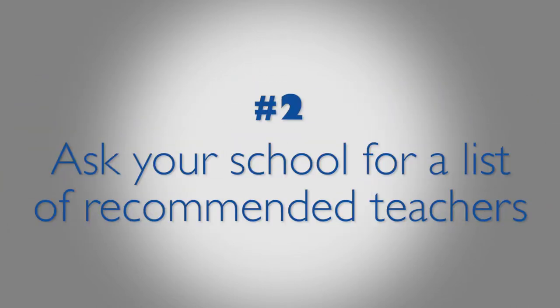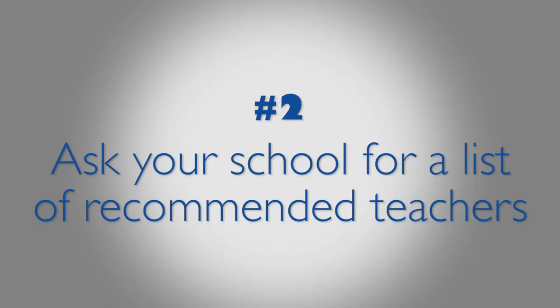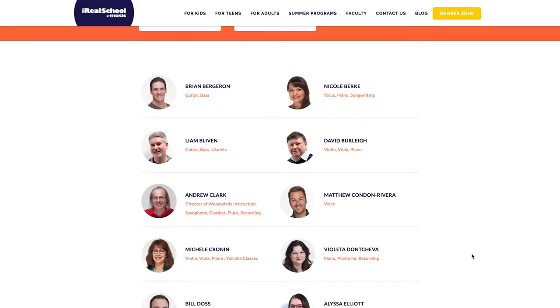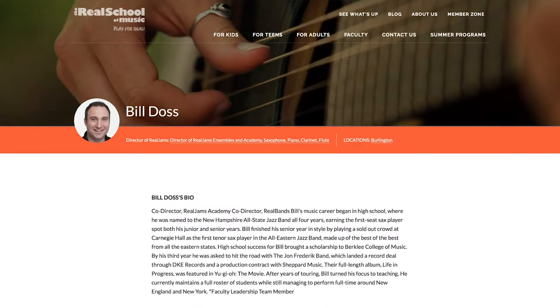Step 2: Ask your school for a list of recommended teachers. You can read their bios on the website listed under faculty and find out how long they've been teaching and what styles they specialize in. Ask if the instructor has any testimonials from other parents or students.